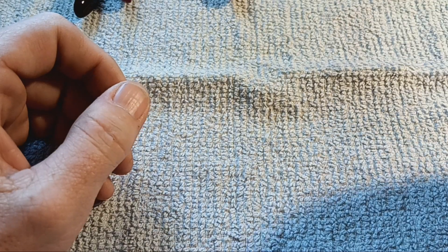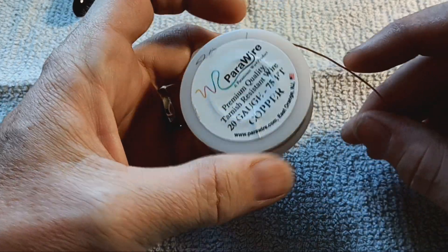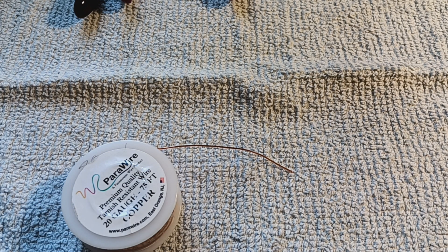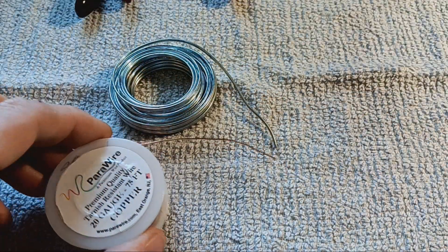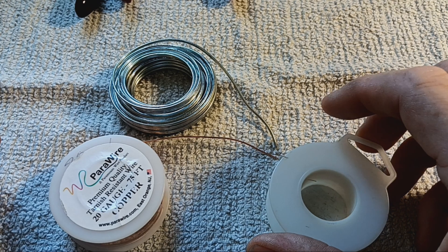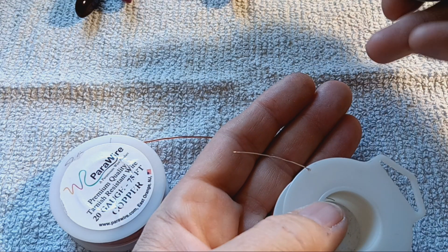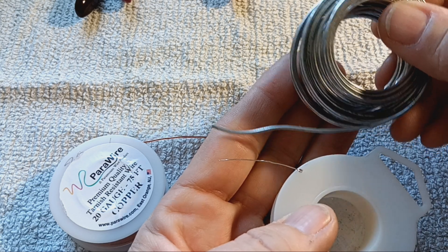I get most of my wire from Parawire. This is 20 gauge wire. Gauges are odd because the higher the number, the smaller the wire. This is 16 gauge wire — you can see the marked difference. And this is 26 gauge wire. So remember: the bigger the number, the smaller the wire.